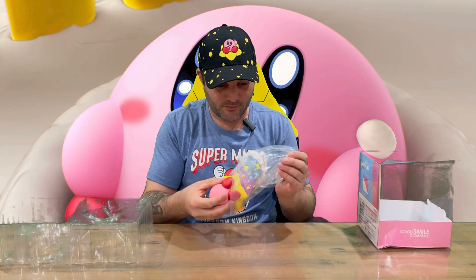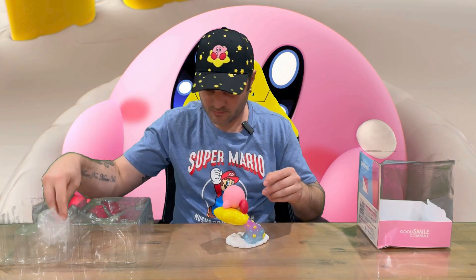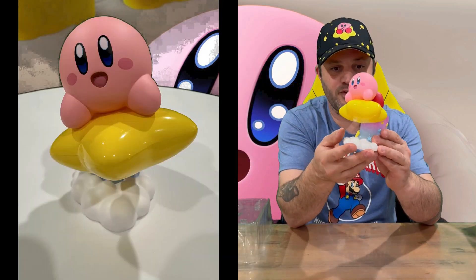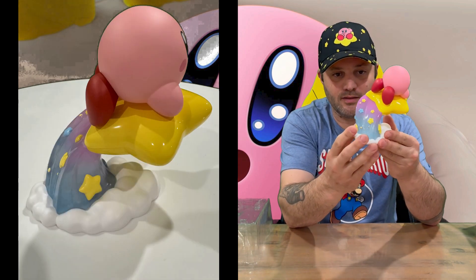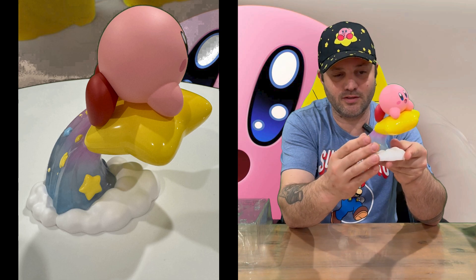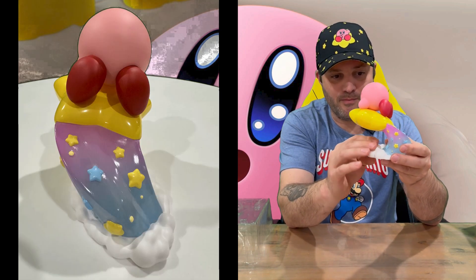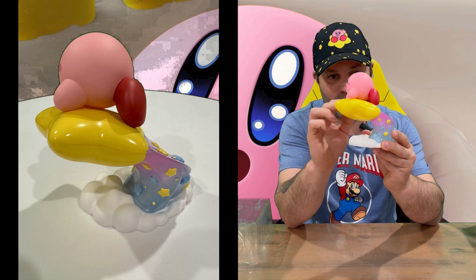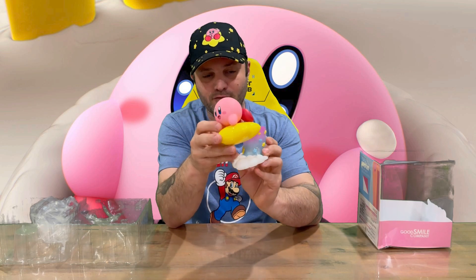And we've got our little Kirby Warp Star figure here. Once you get him out of the packaging, it's very nice. You've got lots of gloss and shiny components, and then a sort of matte cloud, with a gloss rainbow coming out of the Warp Star, and a matte finish Kirby — which is pretty cool.